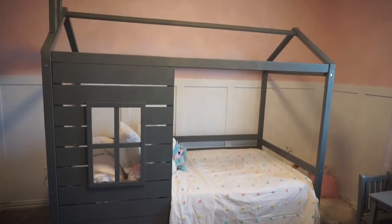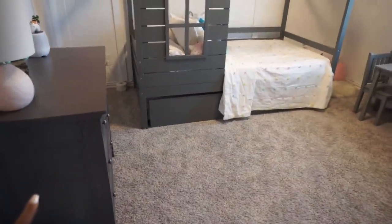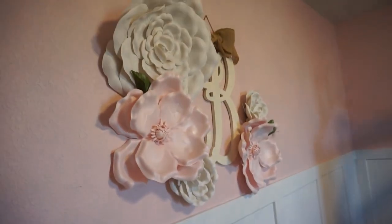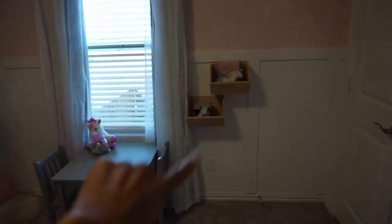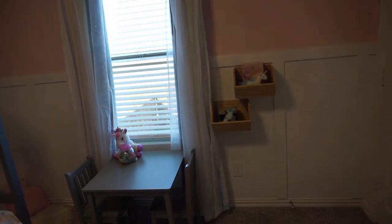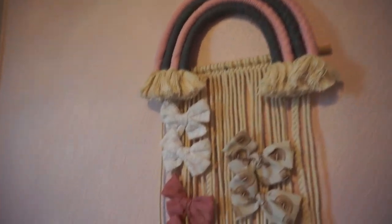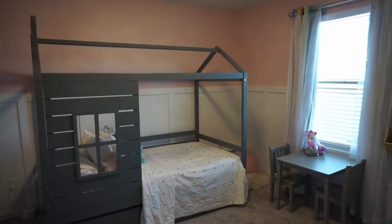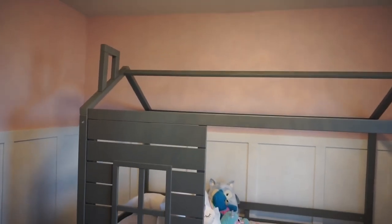Her bed is a house bed she wanted so bad — it has a trundle underneath so another bed for friends or cousins to sleep over. We have her dresser from the old house and her bee wall with little bees and flowers. Her little table with shelves and hooks are hung up here — the hooks are from a cute small shop. We did board and batten on her walls with pink on top — she picked out the pink.